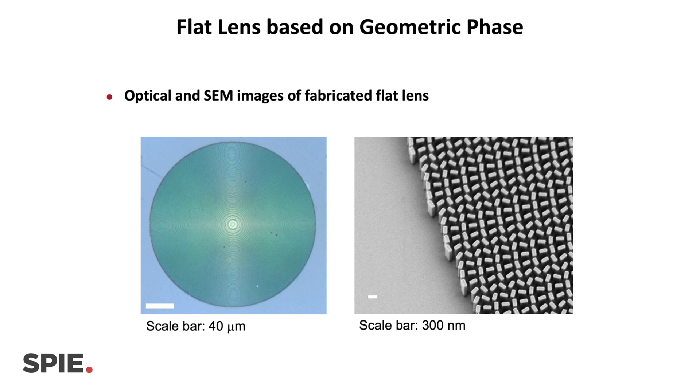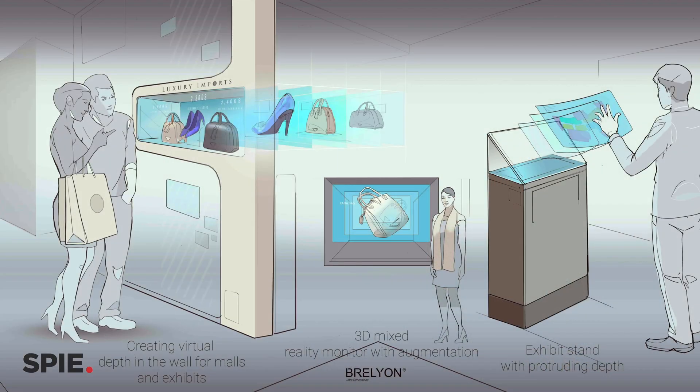ALD takes a long time — a few hours — but there are ALD machines that can accommodate 500 wafers at the same time. Basically, at the end of the day, we want to go to whoever needs a display to do their job, to play, to watch a movie — they can use our product.